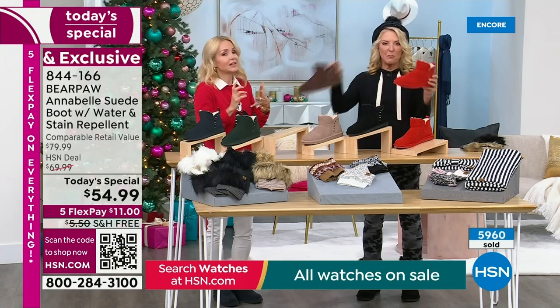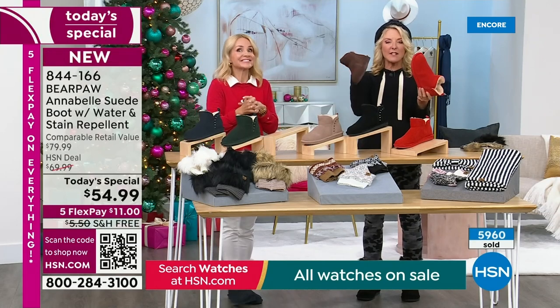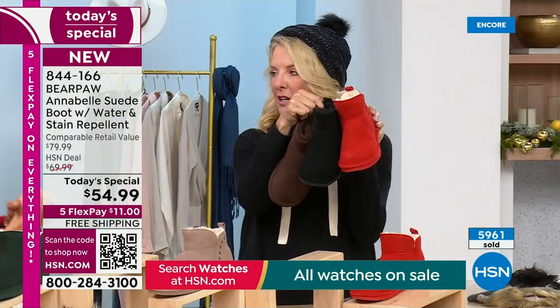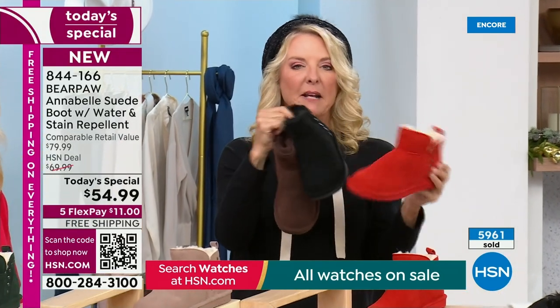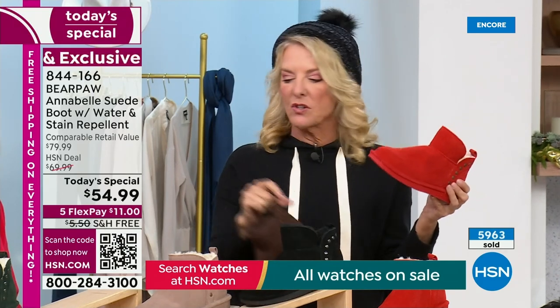First time we've ever done the Bear Coat proprietary technology on a boot like this. First time you're seeing it in Red Alert and walnut — brand new colors. The three most popular right now are black first, then red, then walnut.